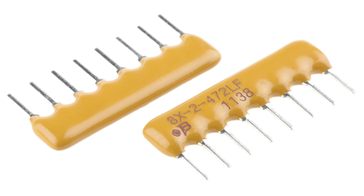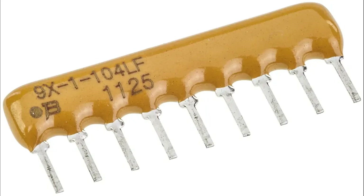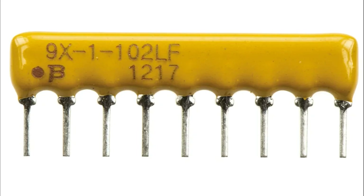Reduced assembly costs simplify circuit board layout and reduce manufacturing complexity. Flexibility in circuit design: variety of configurations — available in isolated, bus, or ladder configurations to suit different circuit requirements. Multiple applications: can be used in digital, analog, and mixed-signal circuits. Enhanced signal integrity: noise reduction — matched resistors reduce electromagnetic interference (EMI) and noise, especially in high-speed circuits. Impedance matching ensures proper signal termination and minimizes signal reflections.